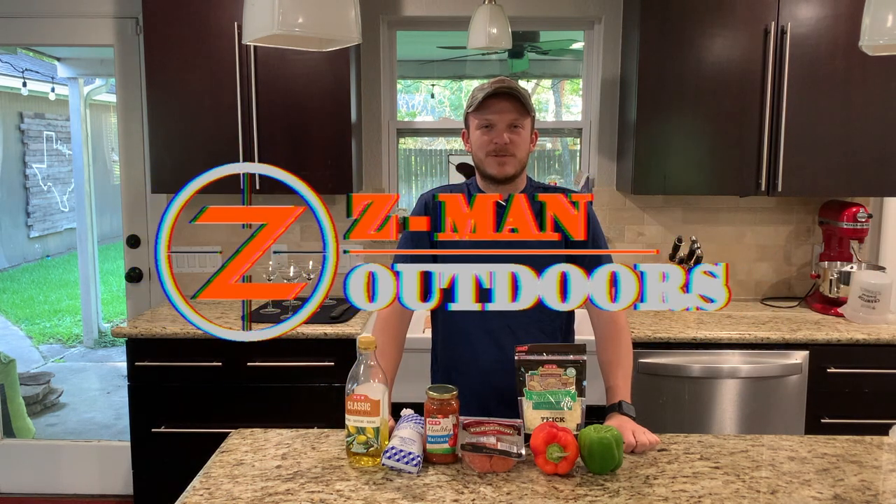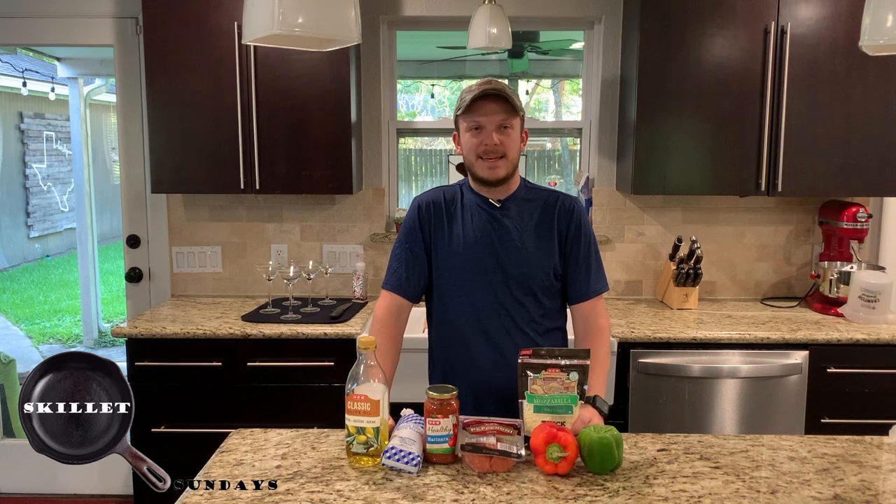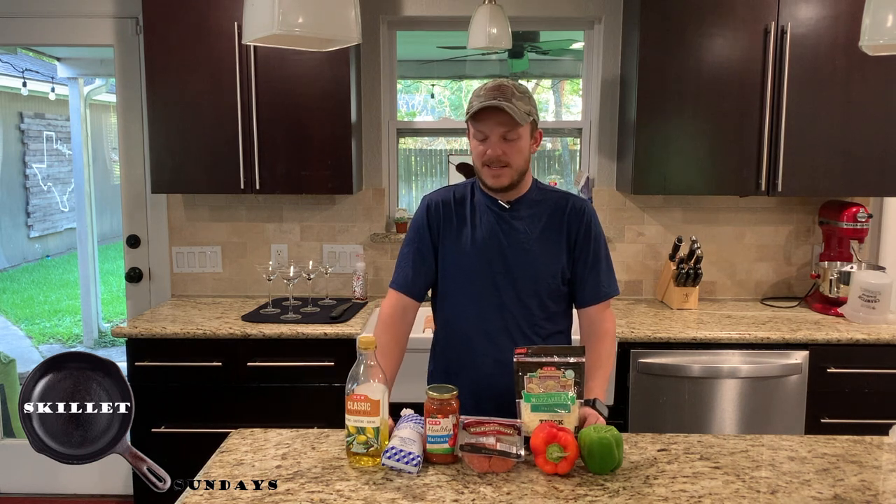Howdy, y'all. Welcome back to Zeman Outdoors. Today on Skillet Sundays, we're going to be making a crustless pizza in a cast iron skillet.